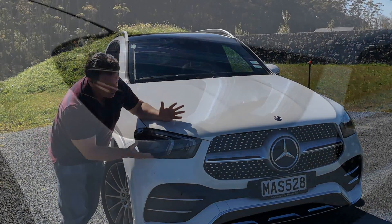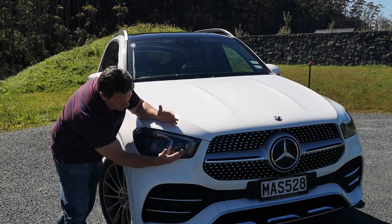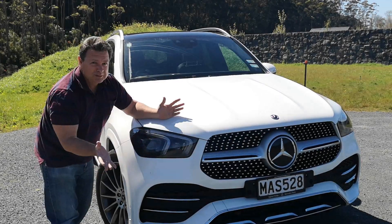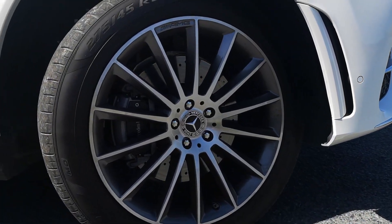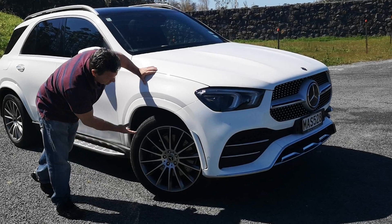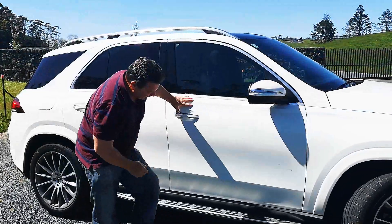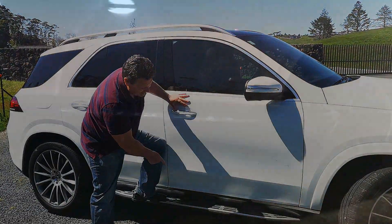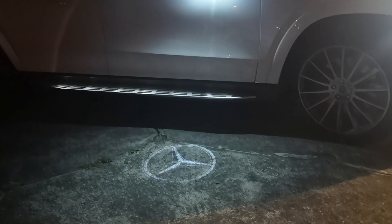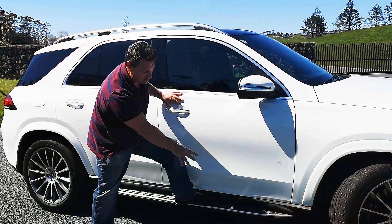The headlights are matrix LEDs — a little bit sleeker than the model before, but nothing wrong with them. Moving around the side, big 21-inch wheels with P Zeros on it — a great look. You've also got aluminium roof rails and aluminium-look illuminated running boards underneath.